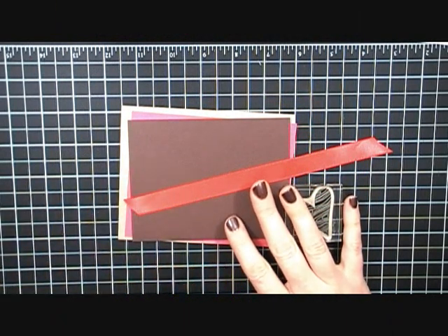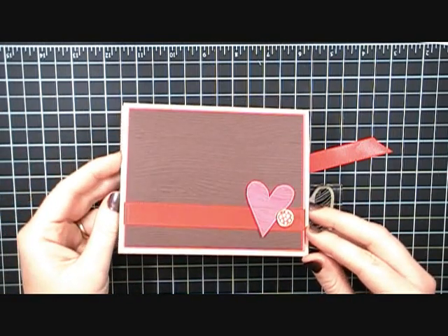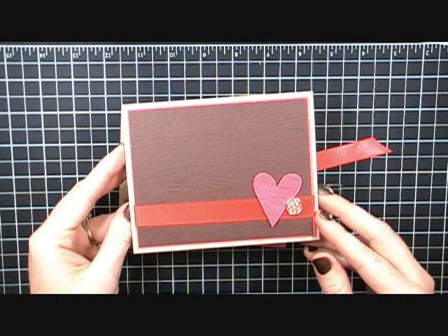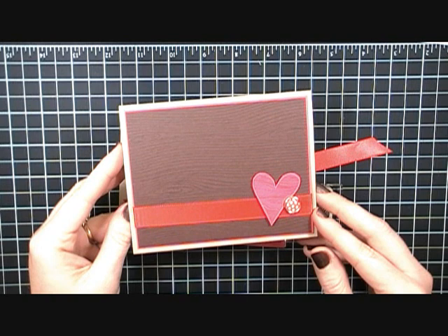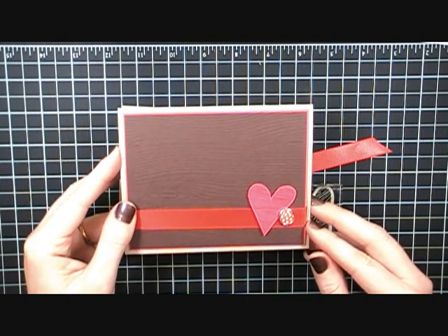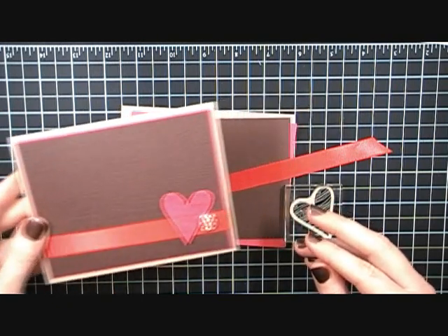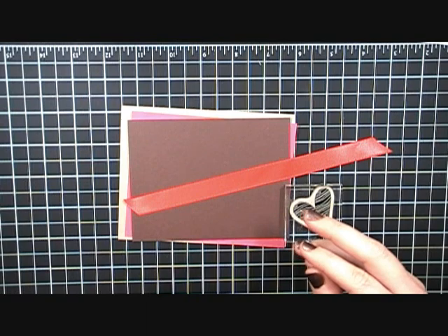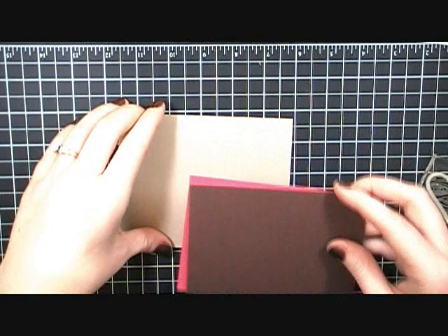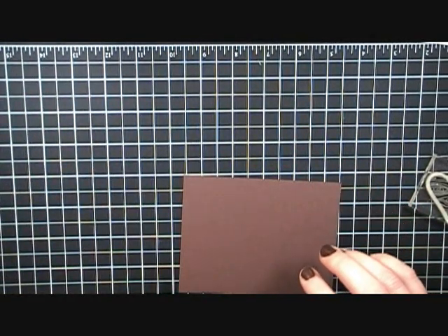Hi, it's Carissa and I have a cute little Valentine's card for you today. The reason you're seeing it already made is because I filmed this video earlier. I got a new camera for Christmas and realized my video editing software does not support the file type that my new camera uses, so this is the second time filming this video.